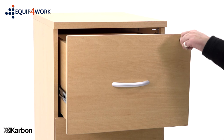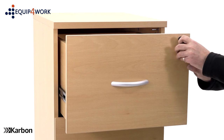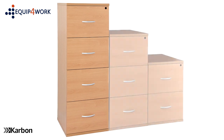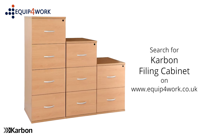Before closing the top drawer, turn the key to the drawer lock fully to the right. And there you have it. Your new carbon filing cabinet is ready to use. Equipped for work. Everything for your workplace.